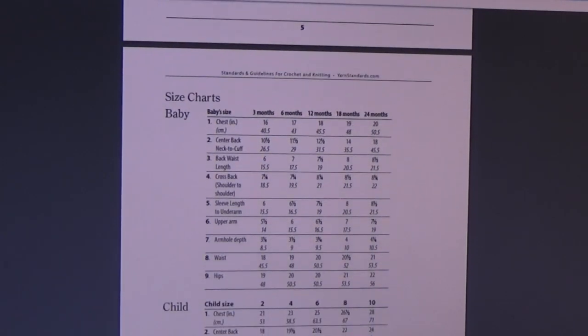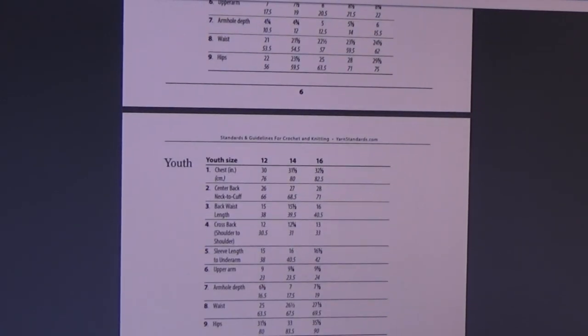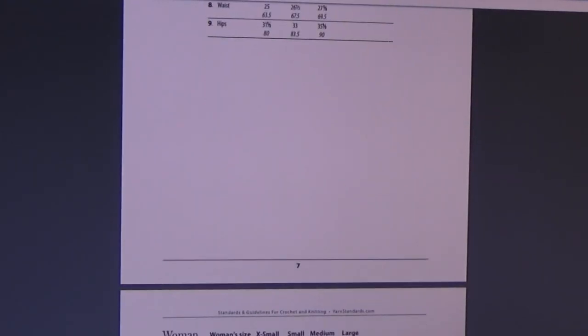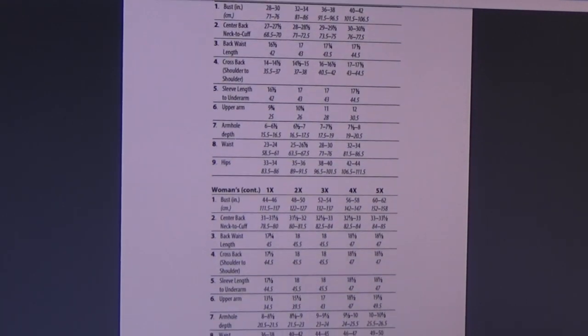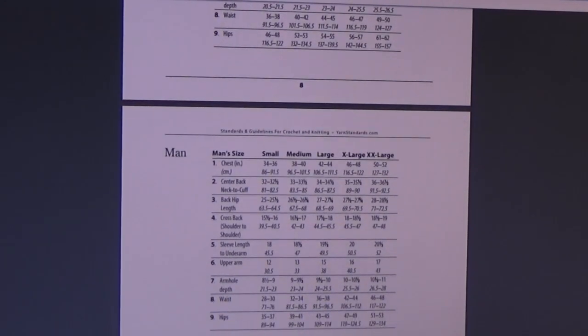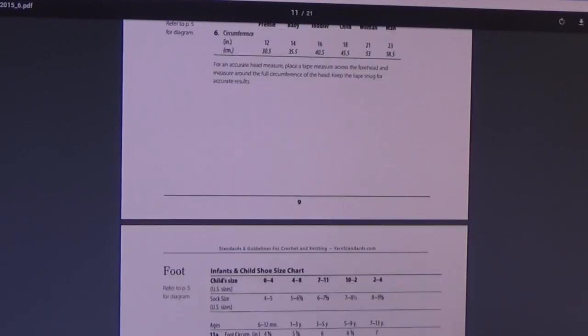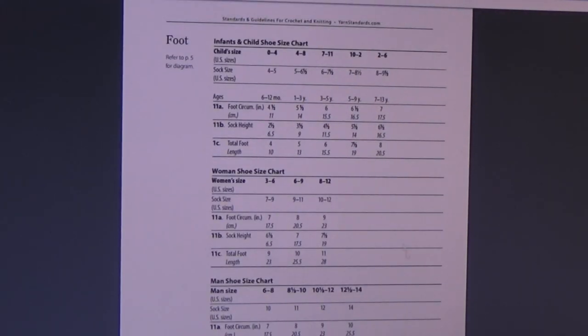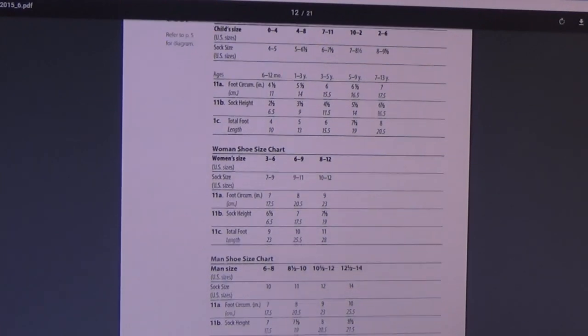Here are the size charts for baby, and then they list for child, youth, women's, and men's sizes. When you print this out from their website, you'll have all this information and can really take your time to review it. There's also your head circumference sizes — it tells you for preemie, baby, toddler, child, woman, and man. Then we jump down to the foot size, which I probably should have used when I did the Toasty Toast slippers so I could have made them in three different sizes.